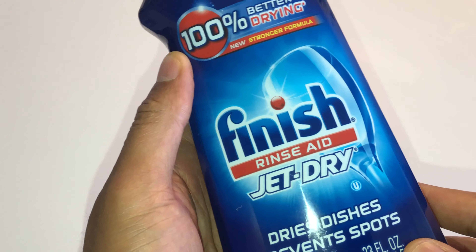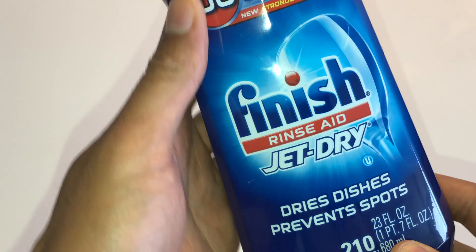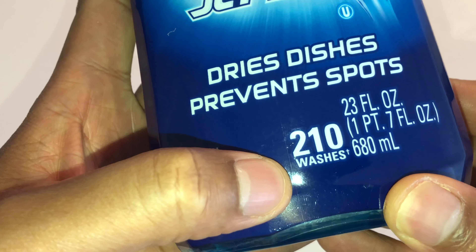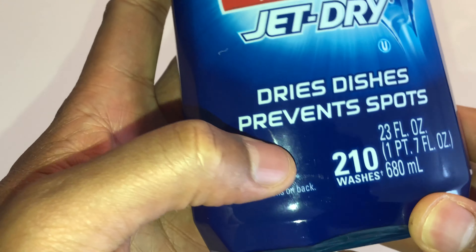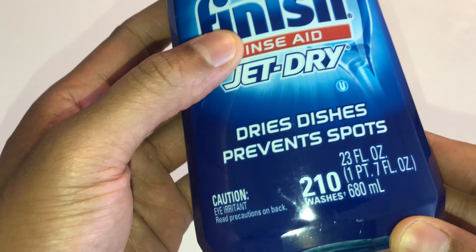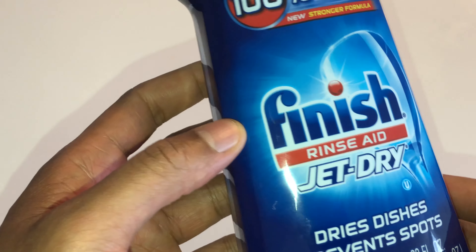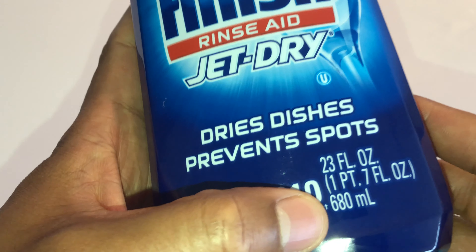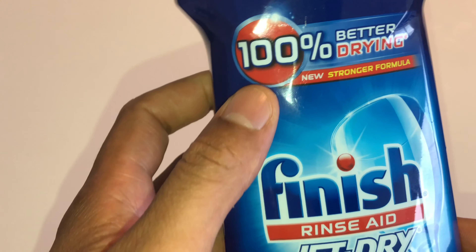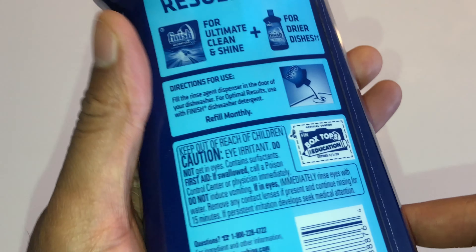This is an unboxing of Finish Rinse Aid by Jet-Dry. This is the larger container, which washes up to 210 washes in your dishwasher. There are 23 to 24 fluid ounces in this container, equivalent to 680 milliliters. It says 100% better drying because this is a new stronger formula.